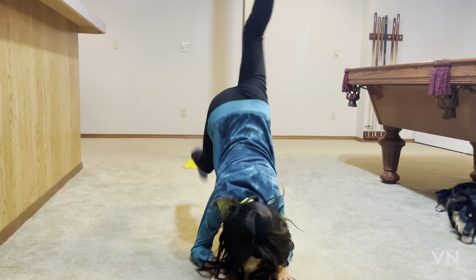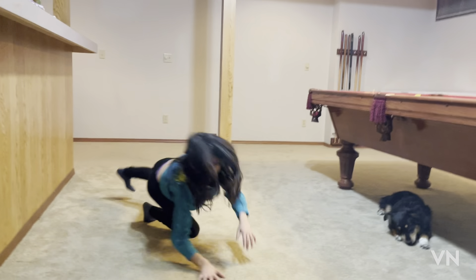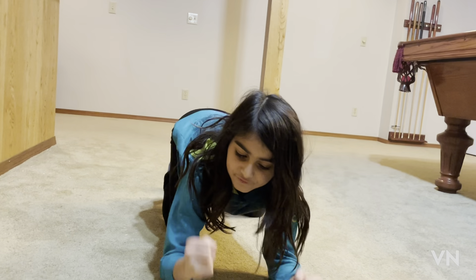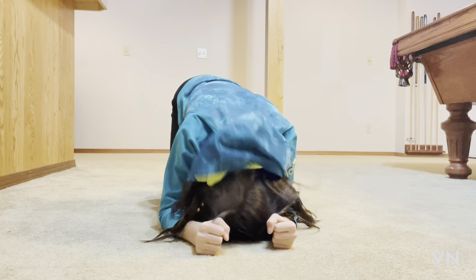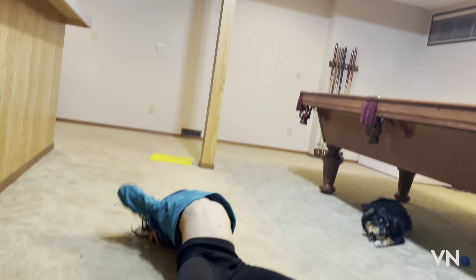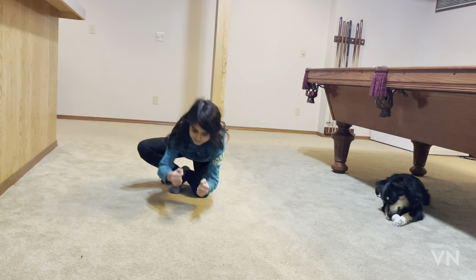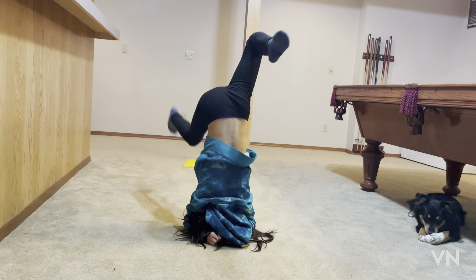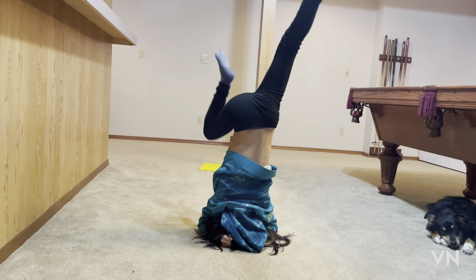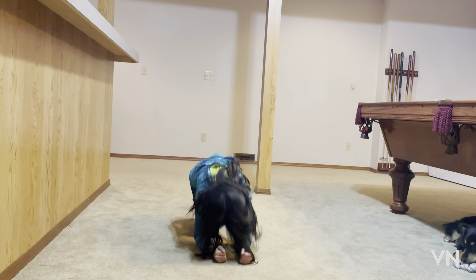Lots of people do elbow stands different ways. This way is one of the harder ways, so I prefer you put your hands in a fist like this. Put your hands on the floor and try to hold it for as long as you can — my best was 25 seconds. It's just like a normal handstand but on your elbows.